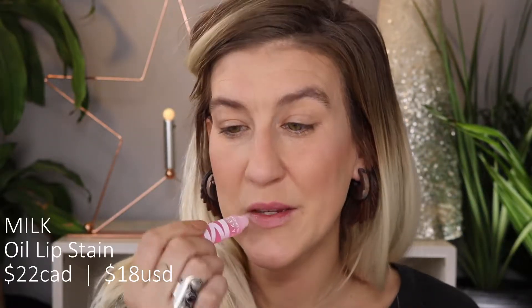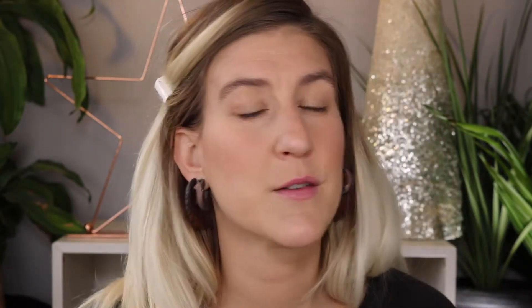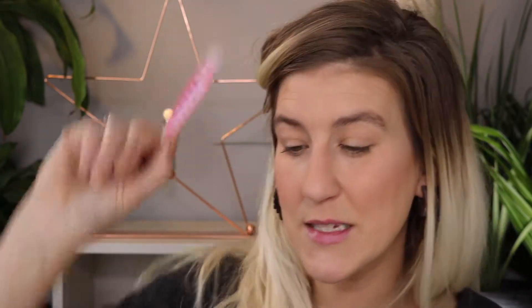Next we're using the Oil Lip Stain from Milk in the shade Vibes. It's very faint and gives a nice wash of color. It's infused with vitamin E, blackcurrant oil, and olive oil, so it feels pretty nice and slick and is supposed to be really moisturizing, which I do find. It leaves a nice stain. I'm putting it on now so we can see at the end of the video how it melts down. Throughout the day I put it on, have some coffee, do some talking, and a couple hours later I just have that nice little bit of color left that I can easily touch up. I really like it — retails for around $22. It doesn't bleed, which is really nice given how slick it feels.